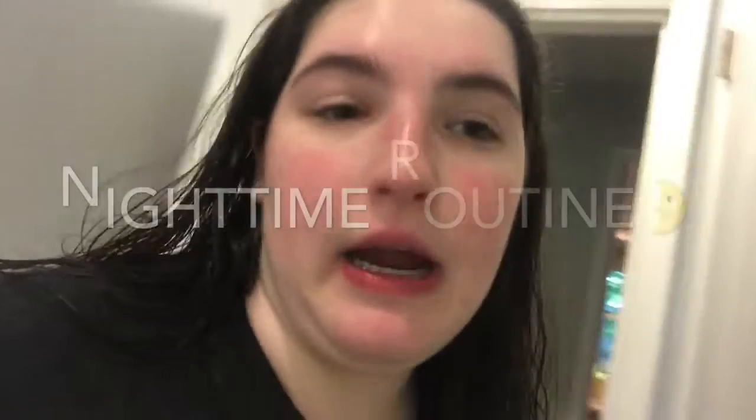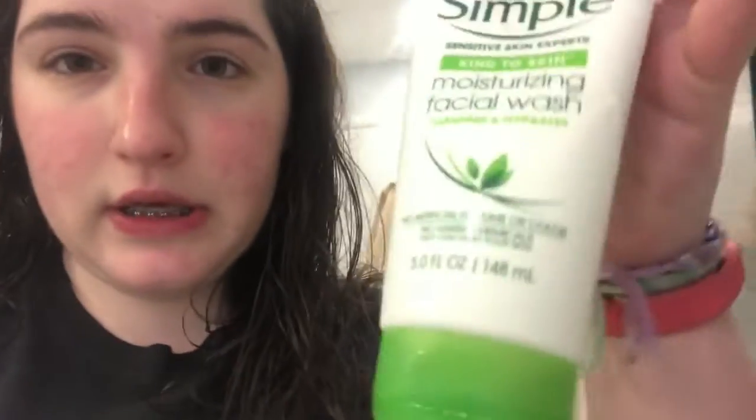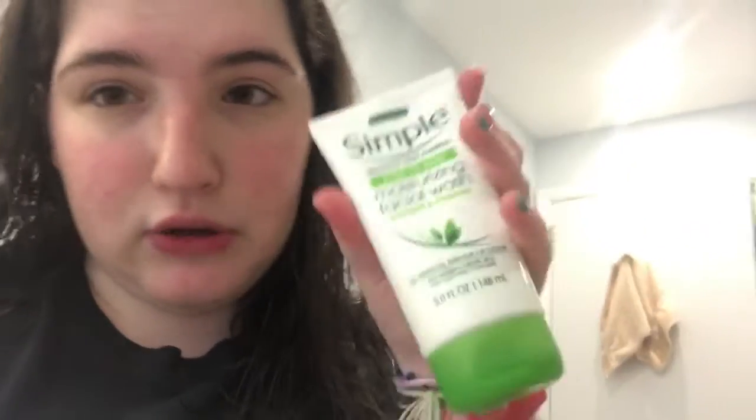Hey guys, I just came out of the shower and I'm going to show you what I use to cleanse my face at night. I use the Simple Sensitive Skin Moisturizing Facial Wash — I meant to get the micellar gel one but got this one by accident, but it still works and I love it. Sometimes I'll also use a little bit of the Garnier Skin Active Micellar Cleansing Water just to make sure all my sunscreen is off my face after I cleanse.